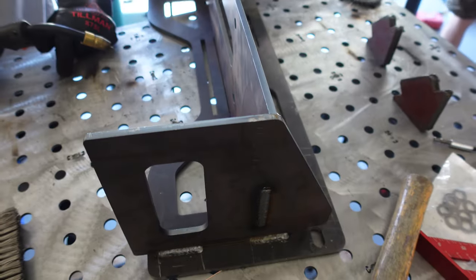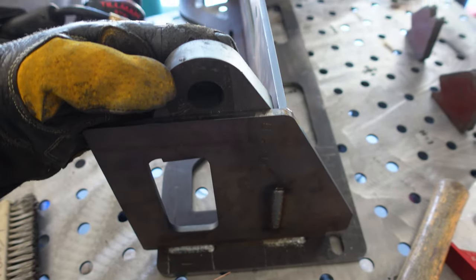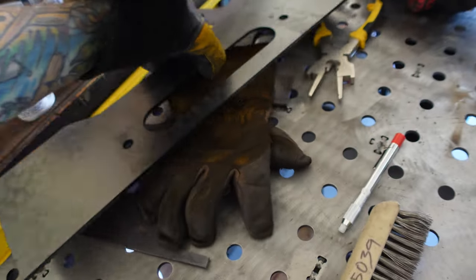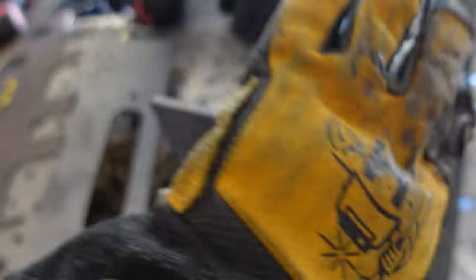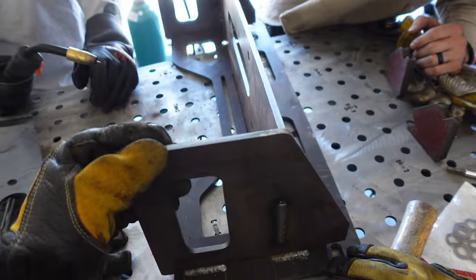The main winch plate is together and welded, and now we have these little shackle mounts that are going to sit right here. There's a little front section that's going to go over those mounts like this, and then there's a ramp that goes under it and welds right here. Once this whole assembly is welded together, we can mount it on the truck and start fitting the body of the bumper.